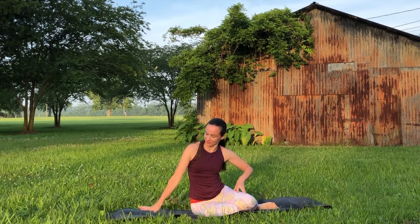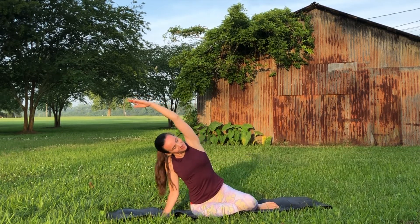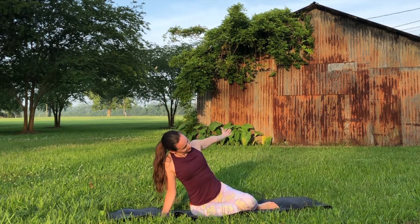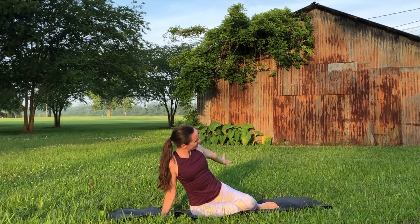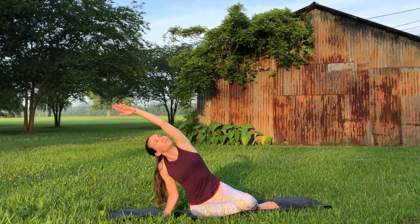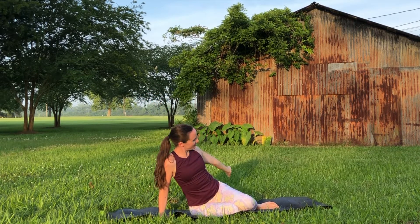Sitting off to the right side of your legs with your knees bent, leaning on your right palm, reach your left arm up and overhead and begin to take some nice slow circles with that top arm. You can follow this movement with your gaze, just warming up into the shoulder, stretching out through the side body.